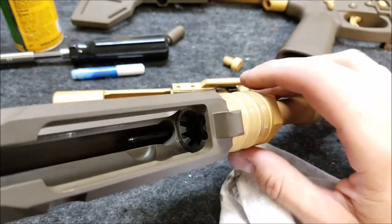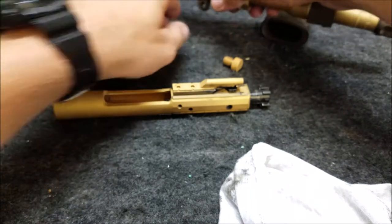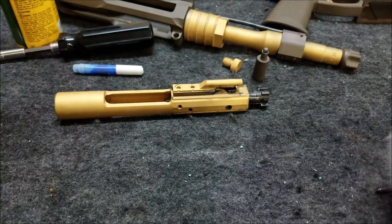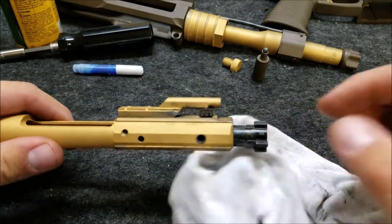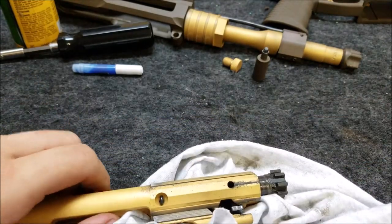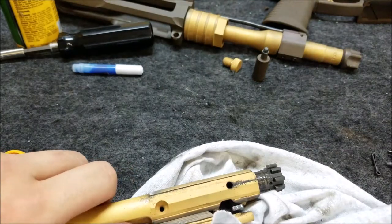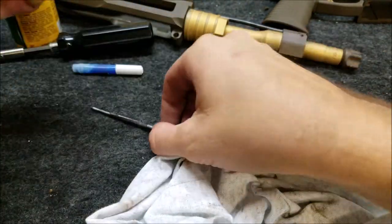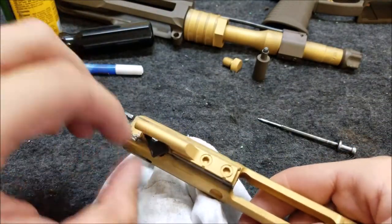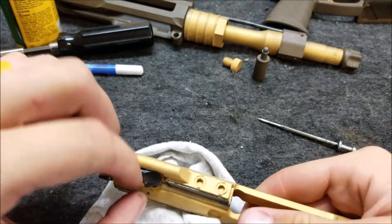What I did today was pretty much set the gas system on the gun. Let's take a look at the bolt and carrier — take it apart and see how it looks inside. Curious to see how far all this Cerakote gunk has gotten. That's a pretty tight fit right there — I think it's really gotten into everything.